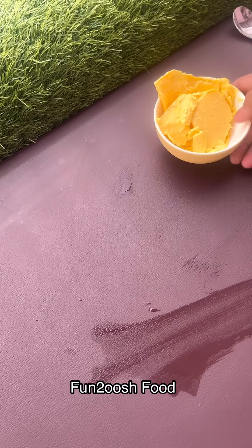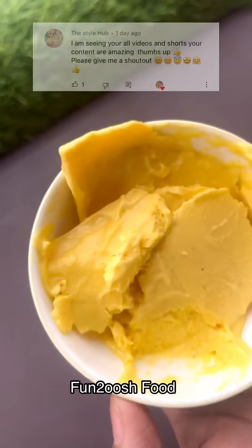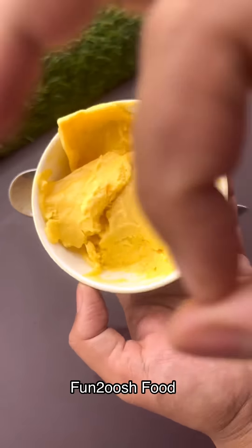Please comment and tell me how you understand. Today's video is from Style Hub. If you want a shoutout too, like and comment. Bye.